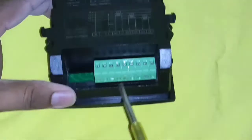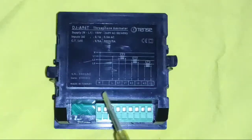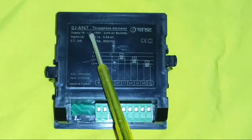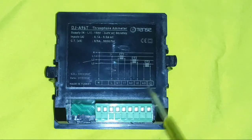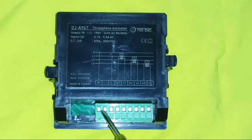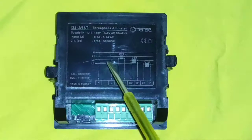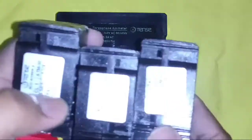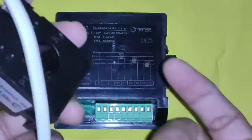Now learn about the ampere meter connection. This ampere meter has some connectors. First, for operating the ampere meter, we need to connect line and neutral. We need to connect line and neutral here for operating the ampere meter, and the voltage should be 150 volts to 240 volts. For measuring current of any conductor or phase wire, we need to connect a current transformer. Because we are measuring 3-phase current, we need to connect 3 current transformers or 3 CTs, and CT ratio is a very important concept.